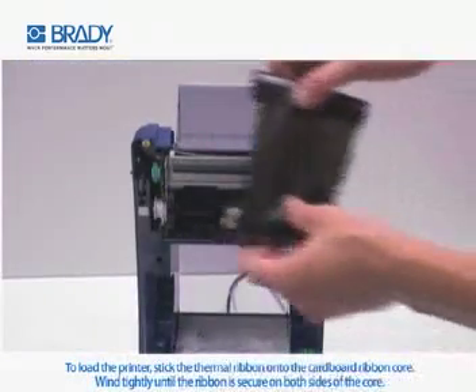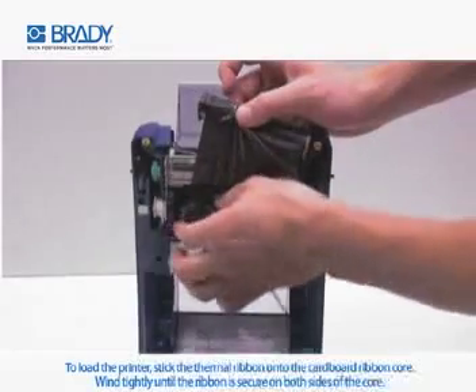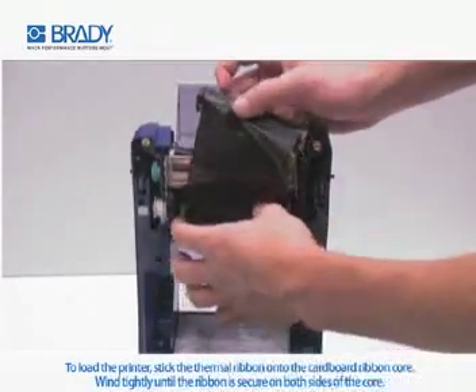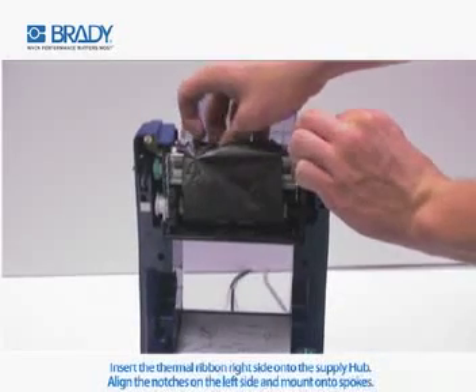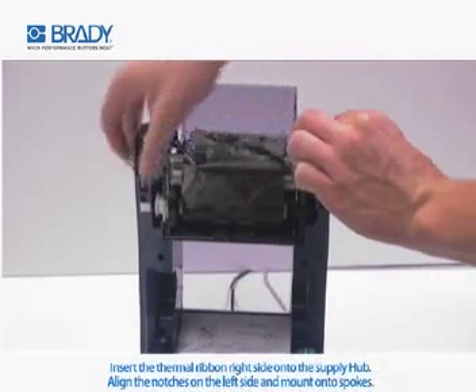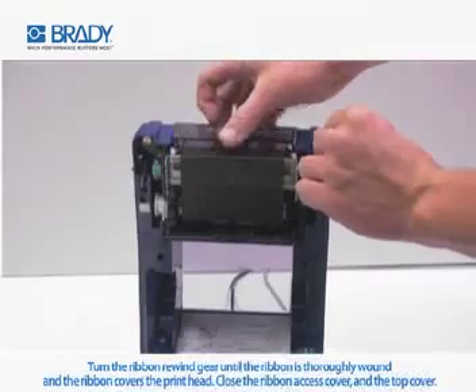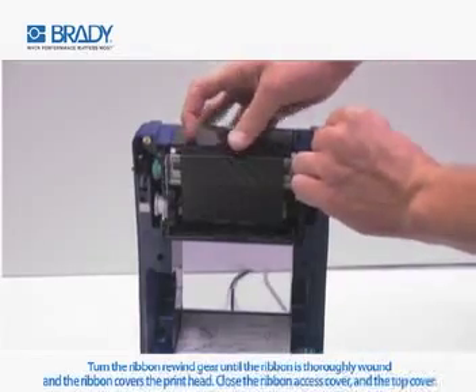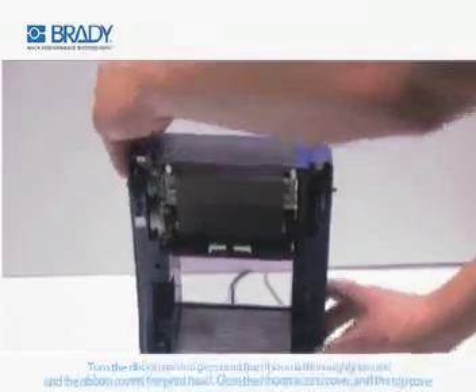To load the printer, stick the thermal ribbon onto the cardboard ribbon core. Wind tightly until the ribbon is secure on both sides of the core. Insert the thermal ribbon right side onto the supply hub. Align the notches on the left side and mount onto the spokes. Turn the ribbon rewind gear until the ribbon is thoroughly wound and the ribbon covers the printhead. Close the ribbon access cover and the top cover.